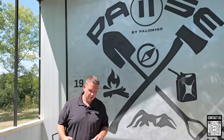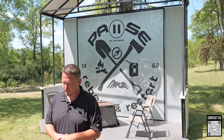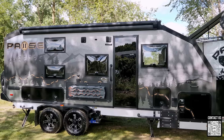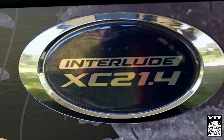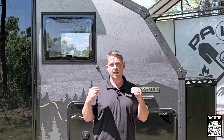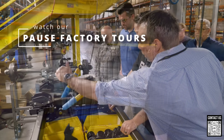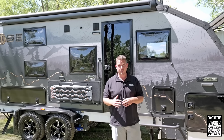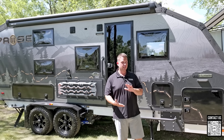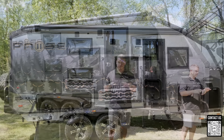We're actually at the manufacturing plant for the Pause by Palomino. Today I'm pretty excited because I'm going to be doing a full in-depth walk-around and tour of the all-new 21.4. If this is the very first video you're seeing on a Pause, we have tons of videos — factory tours, we've gone to Moride to see how the suspension and frame are put together, filming from the ground up.